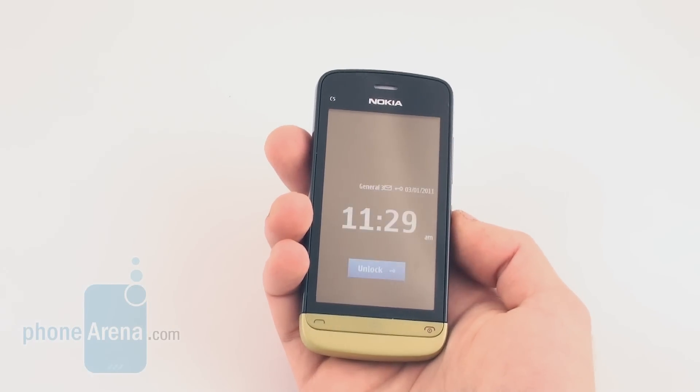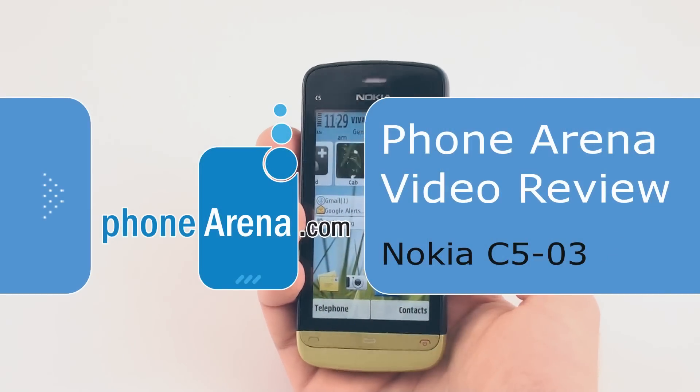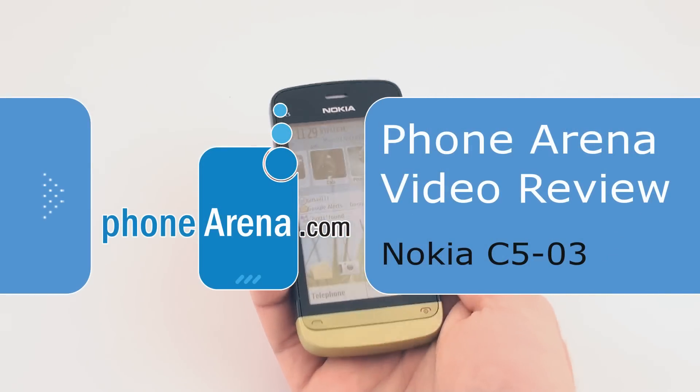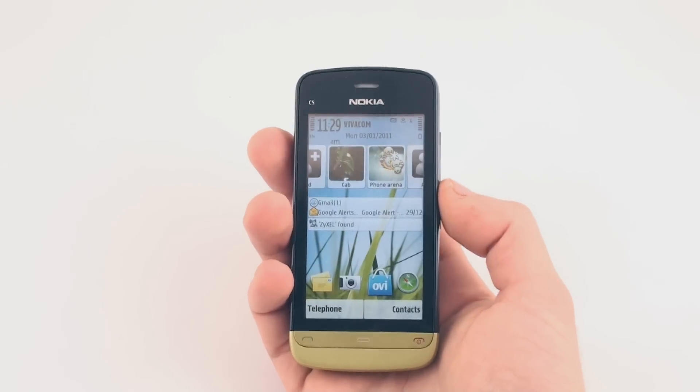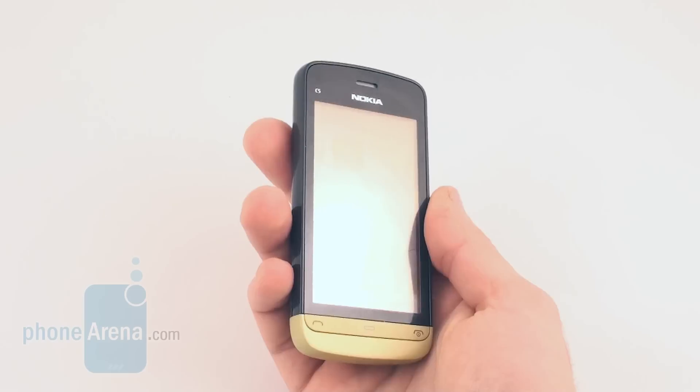This is PhoneArena with a video review of the Nokia C503. The phone is a mid-range device similar to the Nokia C601. Unfortunately, it comes with the dated Symbian 1 OS and a resistive touchscreen.